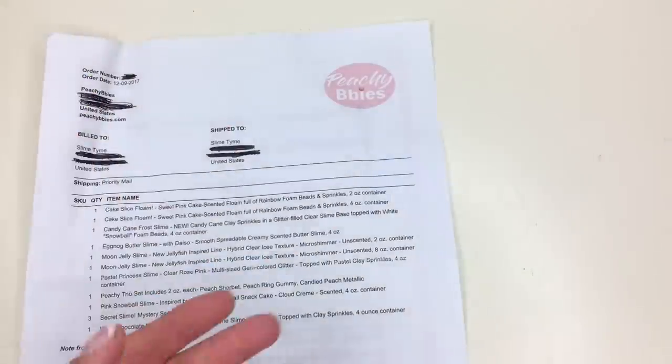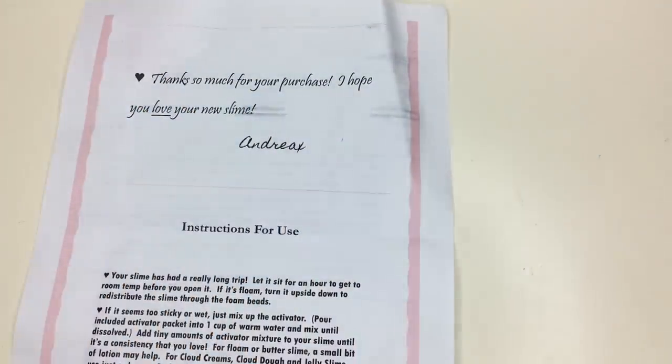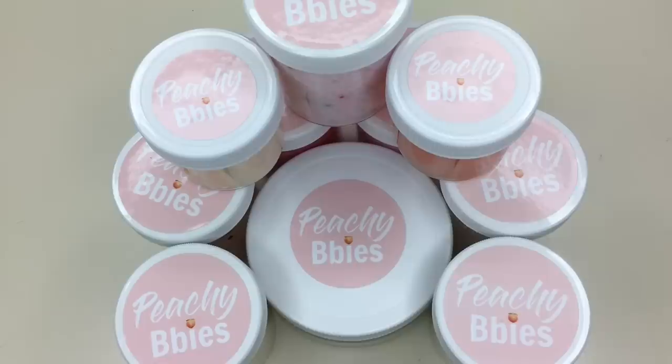She included an invoice and on the back she included a little thank you note and a slime care sheet. She was also very generous with the borax baggies this time. Overall I really did enjoy this slime review package from Peachy Babies. I am absolutely stunned with her creativity in her slimes and the details she puts into them — they are very thoughtful. I just want to thank Peachy Babies for this beautiful slime package.